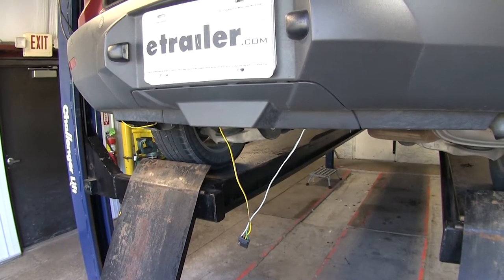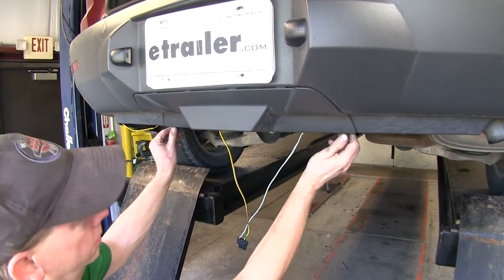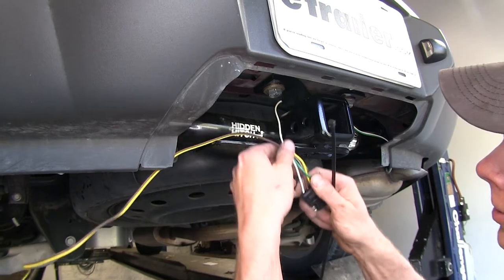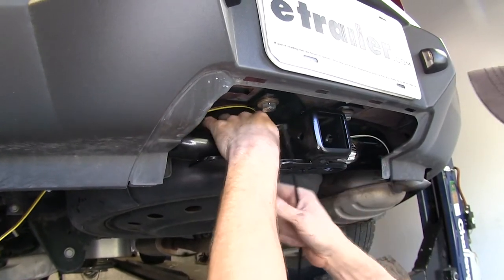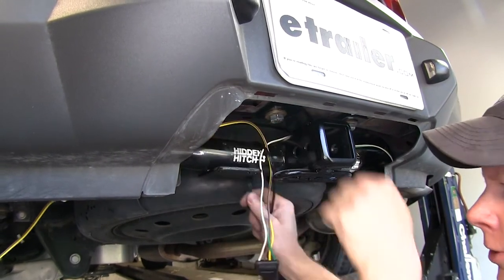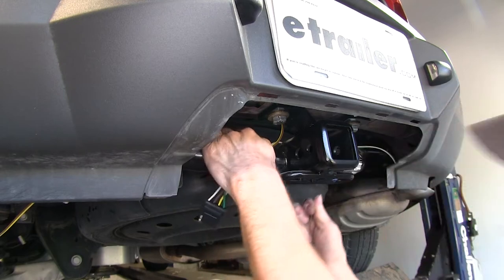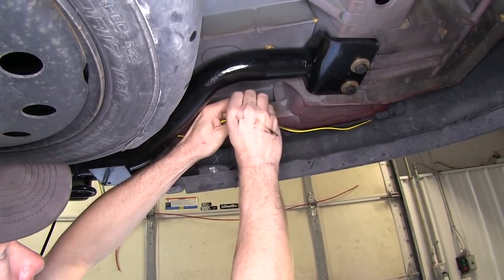Now at this point we can go ahead and start securing our wires. To make things a little bit easier, we're going to take off the bumper cover here — this little panel that hides the hitch. I'm going to take a length of wire and go ahead and zip tie it to the hitch. I'm using an extra long zip tie that doesn't come with the kit — it's always a good idea to get some extra zip ties for an odd situation like this. Let's go ahead and take some of the small zip ties that came with the kit and bundle up our excess wire.